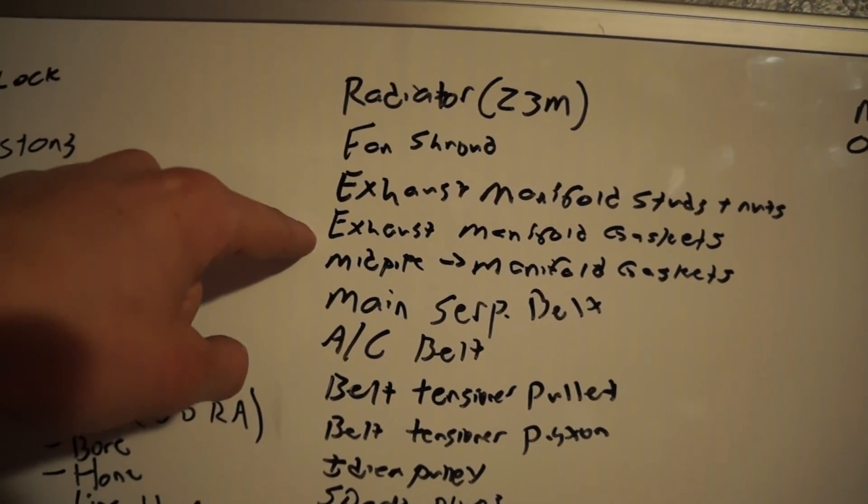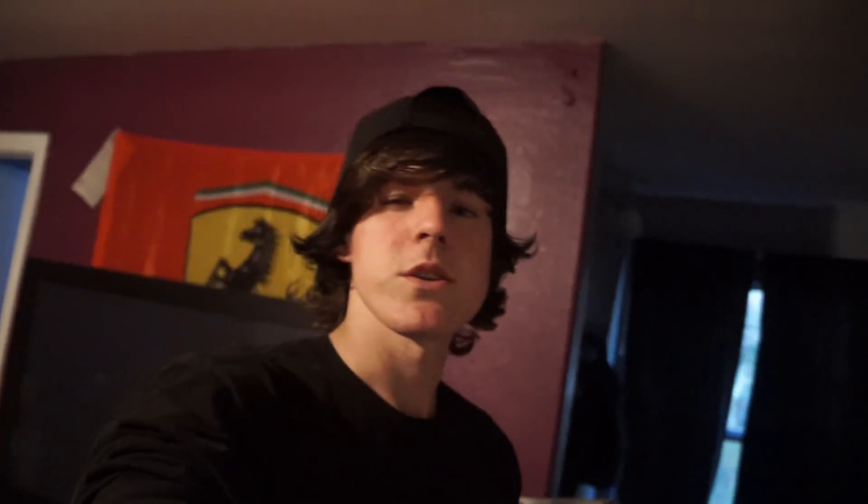Exhaust manifold studs and nuts — if any of you guys have ever pulled exhaust manifolds off these motors, they're kind of a pain. Sometimes the stud stays with the nut, sometimes it doesn't come off smoothly. Since I'm running a turbo manifold, I want that hardware to be perfectly brand new. I also need exhaust manifold gaskets and mid pipe to manifold gaskets. I need one used header — I got one from Evan over at Throttle from the E36 turbo build. I have three headers total; two are the same, so hopefully one is the right one.